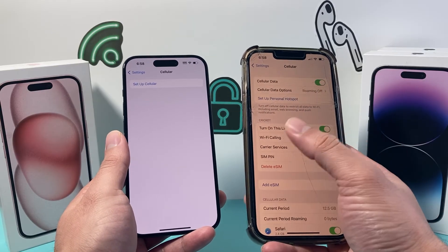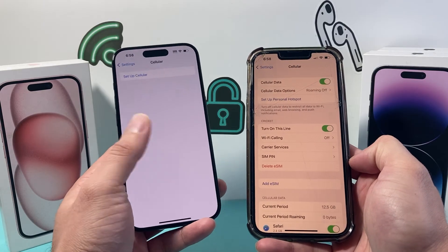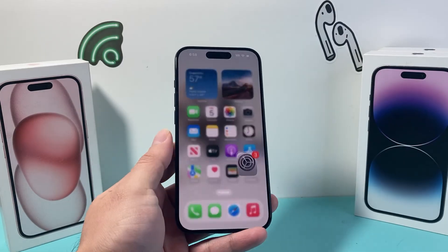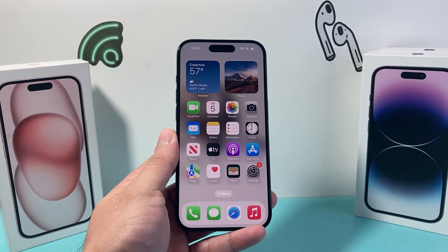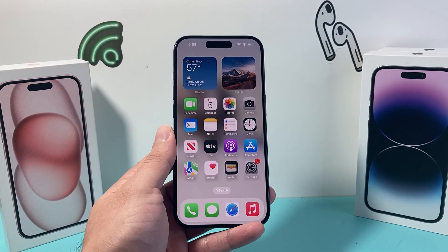If you see your carrier name listed, that means eSIM is activated on your phone. If you see something like an empty screen, eSIM is not activated. So that's how you check. I hope this video is helpful — if so, please hit that like and subscribe button for more tips and tricks for your iPhone and other iOS devices. See you guys next time.